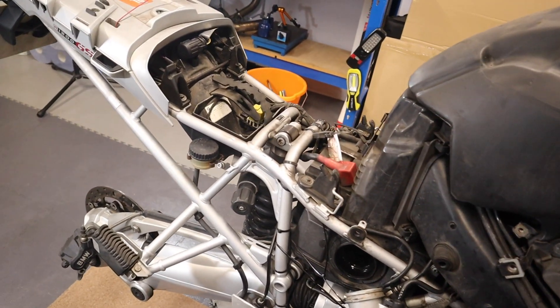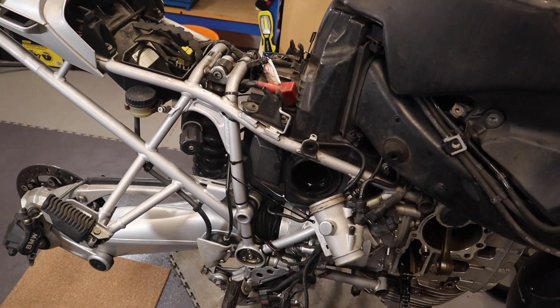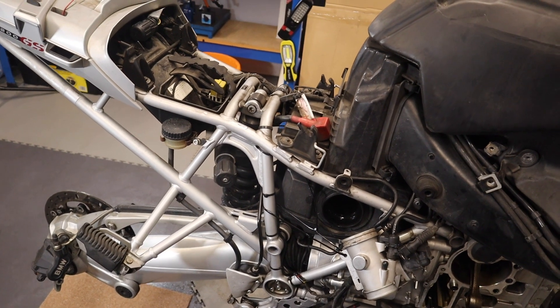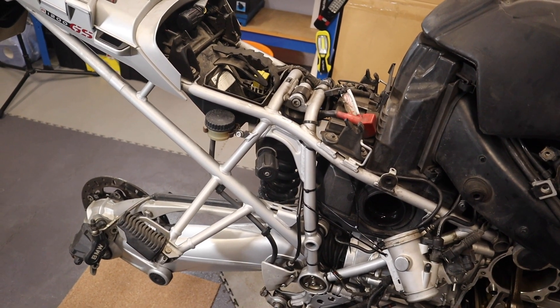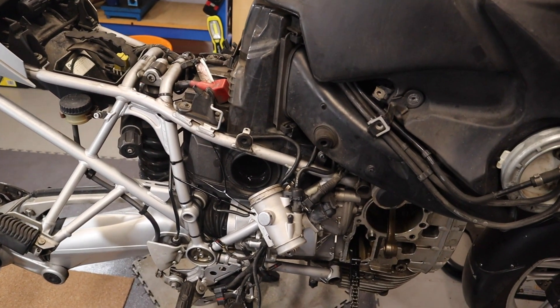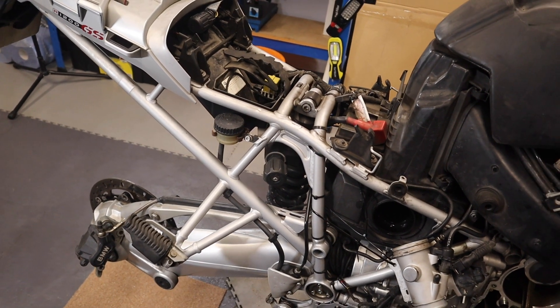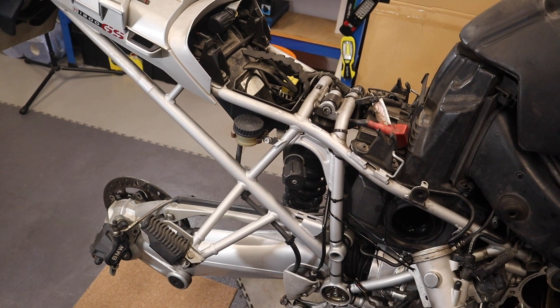I'm going to try and do a series of videos to show how we will do this. Even if we don't change the engine, it would be interesting to take the parts apart, get down to the clutch which was slipping on this bike anyway, and also take out the rear shock absorber, the drive chain, and the final drive.